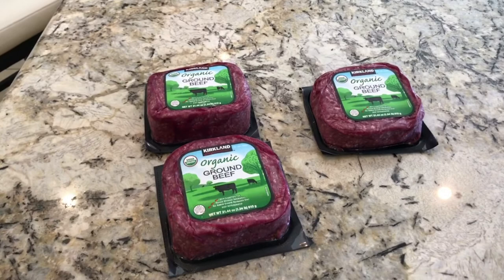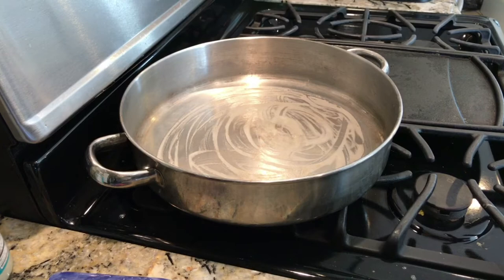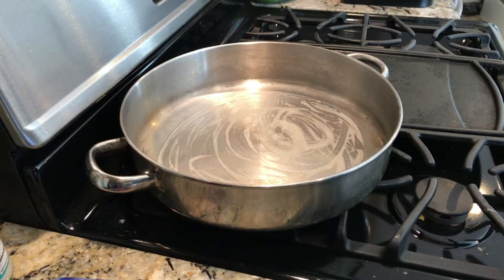I just got some lean ground beef and I'm going to cook it up and then cook some rice too. And I've got some pre-made salad for my veggies. Got three packs of ground beef — grass fed. Hit the heat. I like to use butter as my grease. I don't use too much, just enough to cover a little bit of the base. I'll turn it to low heat and start adding the meat.